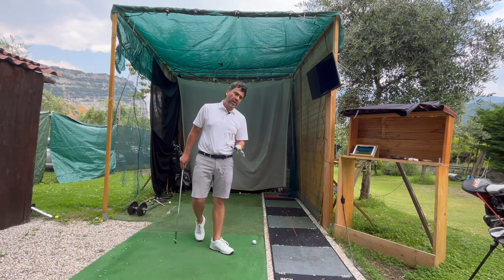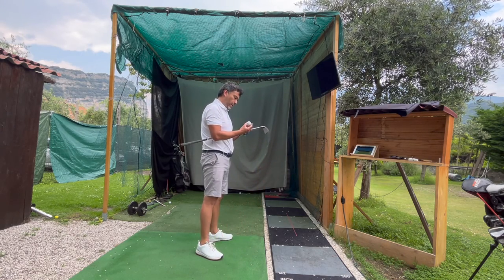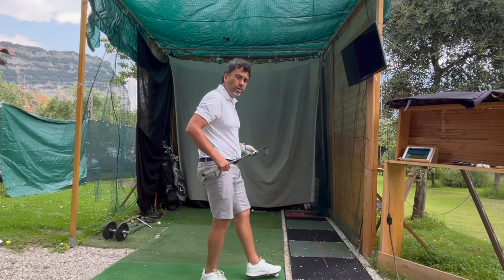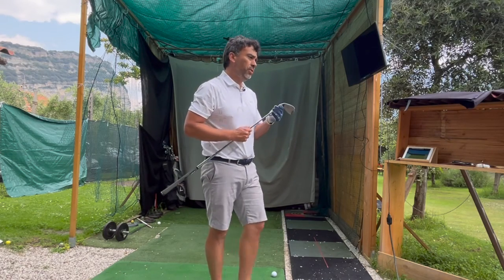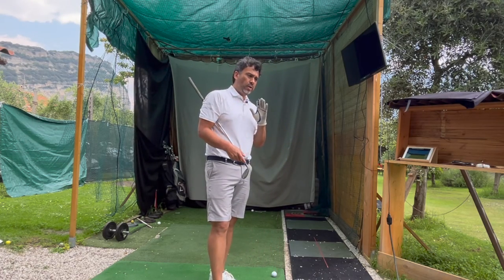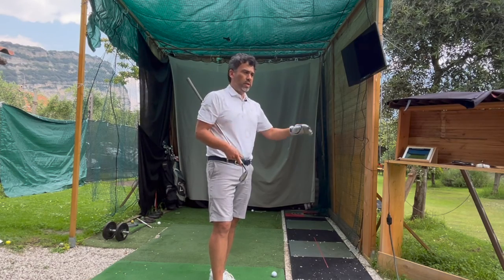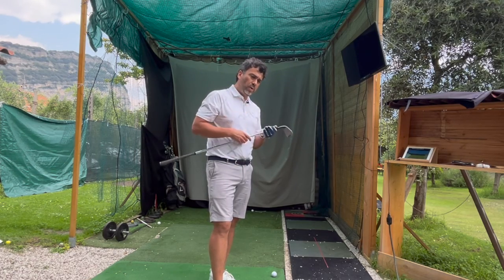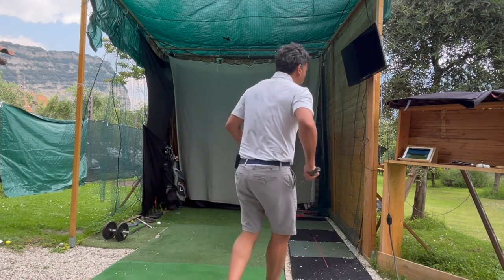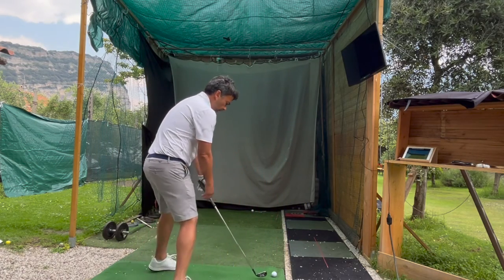Now I'm going to try it in the simulator with a 9-iron. Make sure to pay attention to the spin numbers, because with these hard budget balls the spin is going to be very low. Even if you get decent distance, the ball is going to skip through the green. So be aware of that when you go out on the course.